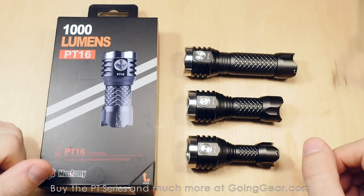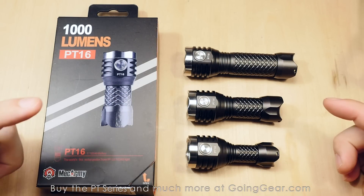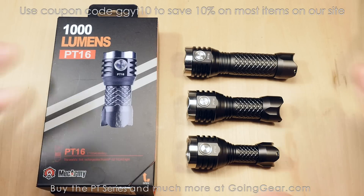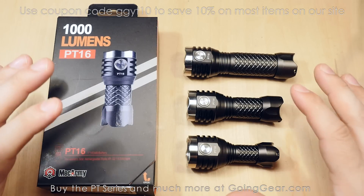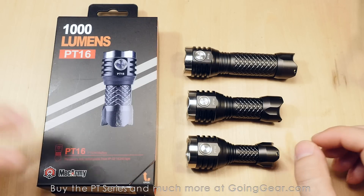Here we are with all four models of the MechArmy PT Series: the PT-10, PT-14, PT-16, and PT-18. Since these came out, they've been some of our best-selling, most popular, most well-liked models, and for good reason. They have built-in micro USB charging, nice high output out of compact lights, and a good interface now that they've made some revisions.